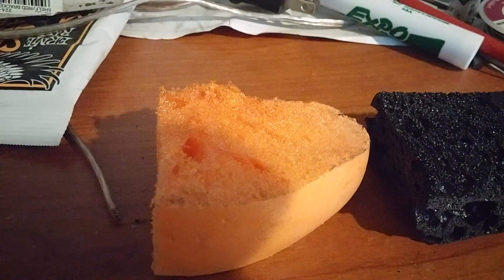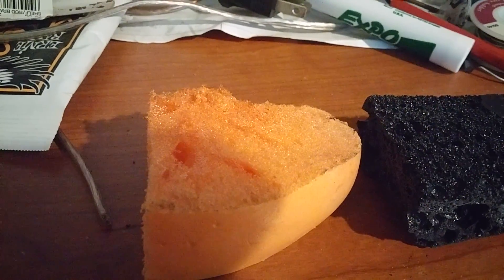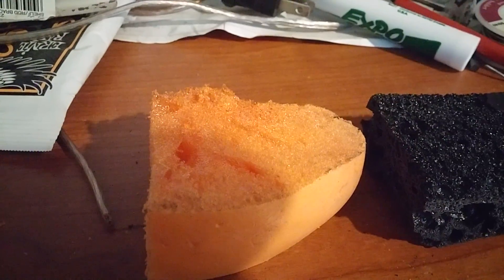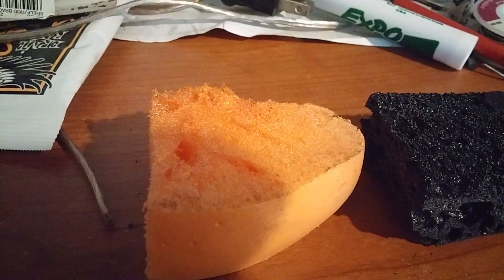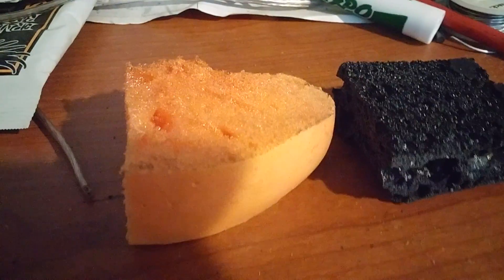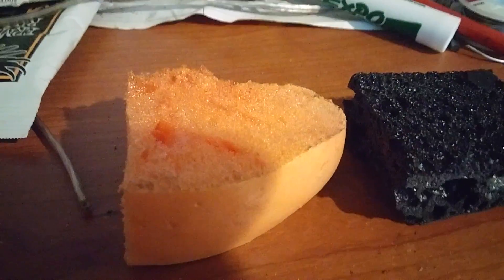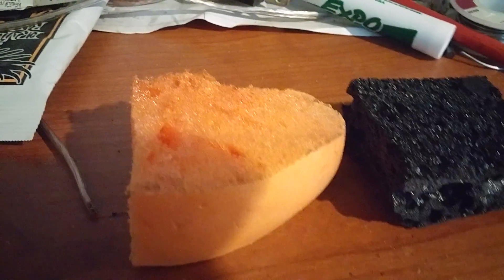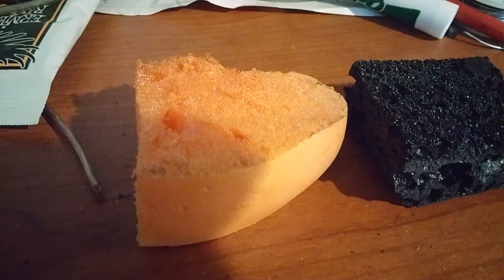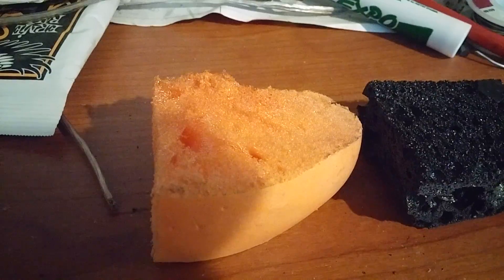Raman spectra — if you're using little flakes, say one micron in diameter, and you have a laser beam that's 480 nanometers in wavelength, it's going to be hard to focus that in on the individual flake. And if a flake lays on top of another one, your D-band goes through the roof and it shows two layer. So it's really really hard to use Raman to do that definitively. It'll get you close, but to prove it 100% you have to use an AFM — that's just scientific fact.